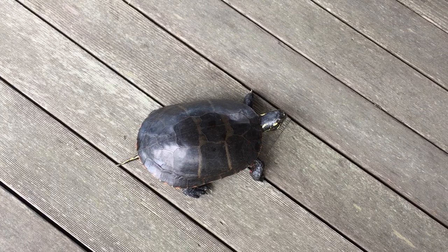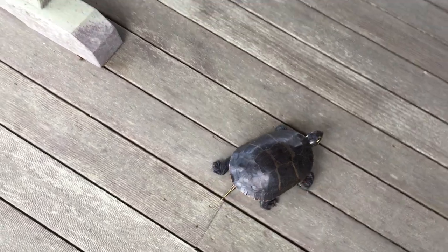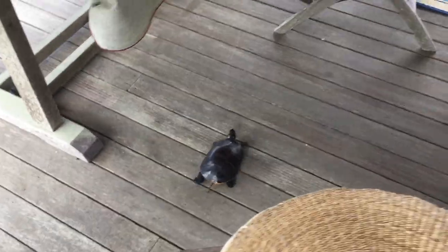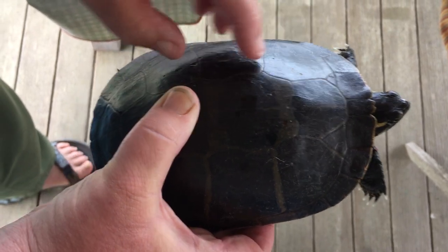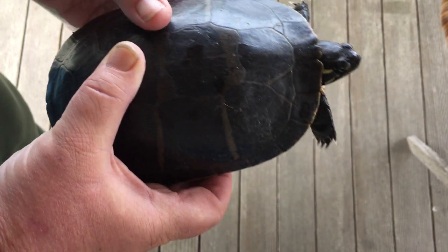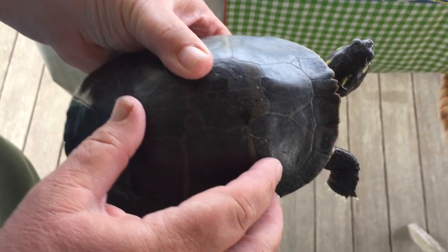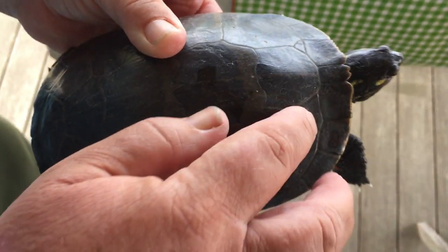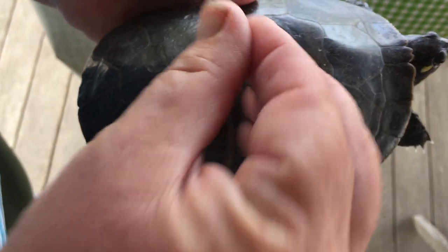How does a turtle's shell grow? Well, the reason it has scutes is that those bony plates grow and expand — these are joints. So as it grows, the expansion is right along these little scute lines. Think of a baby skull. As it grows, this is the active area, so she can expand in all directions — up and out.